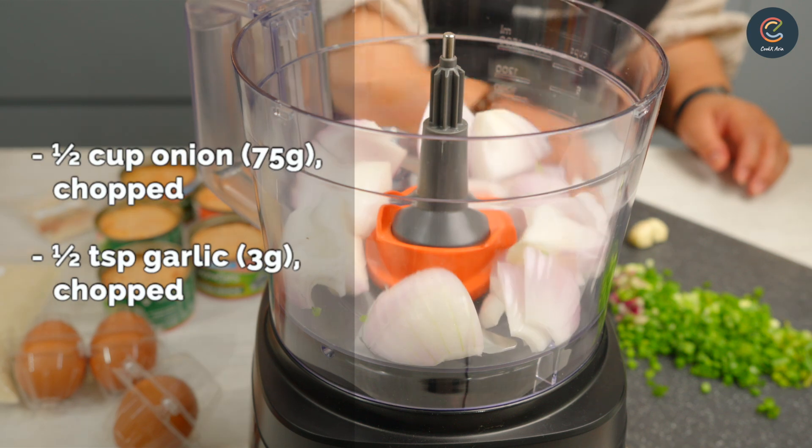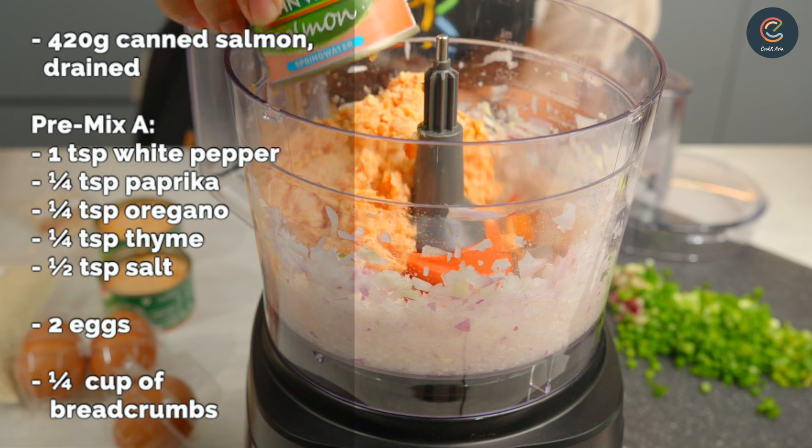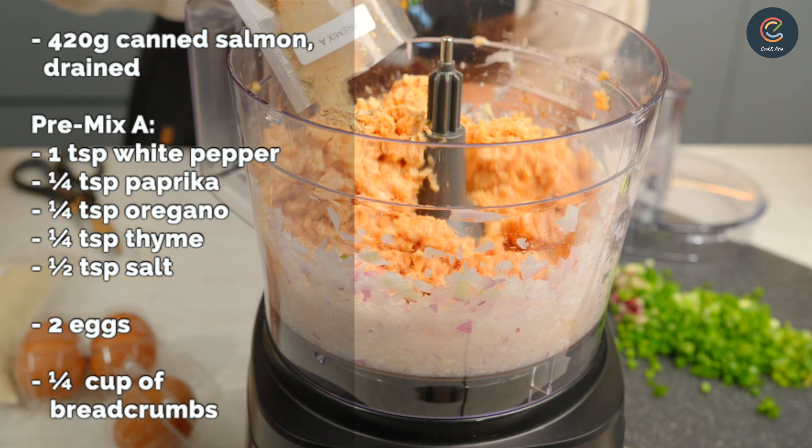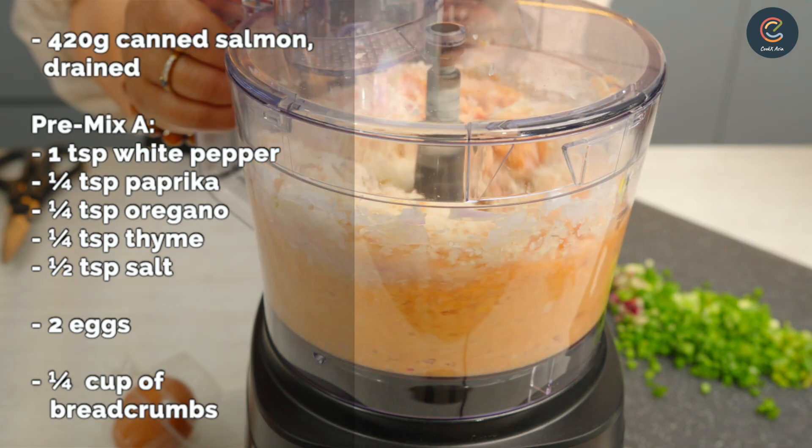First, start off by chopping up some onions and garlic. Then add in your canned salmon, drained of course. Season it with pre-mixed seasoning, add in your eggs and one quarter cup of breadcrumbs.